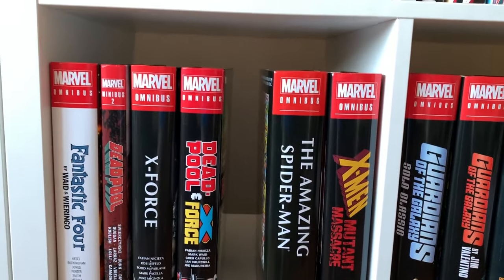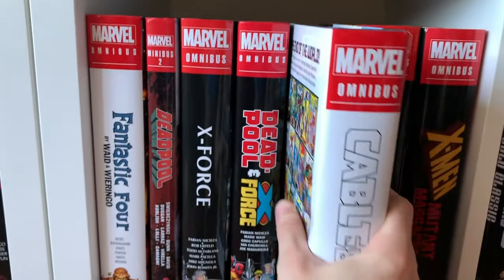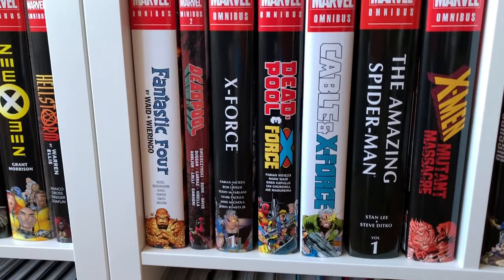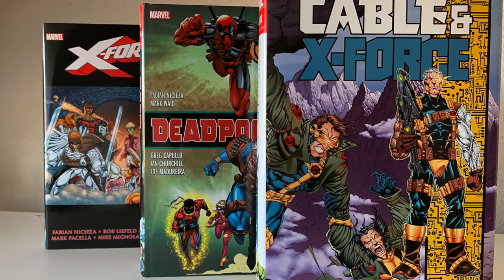Here's how it looks on your bookshelf: X-Force omnibus volume 1 with the black spine, Deadpool on X-Force with the black spine, and Cable on X-Force as the third book with the white spine. That's it for this video — don't forget to like and subscribe, and see you next time, bye!